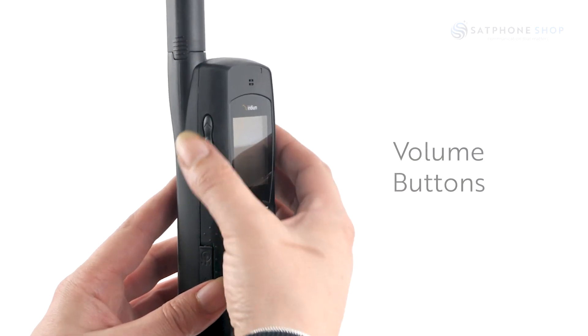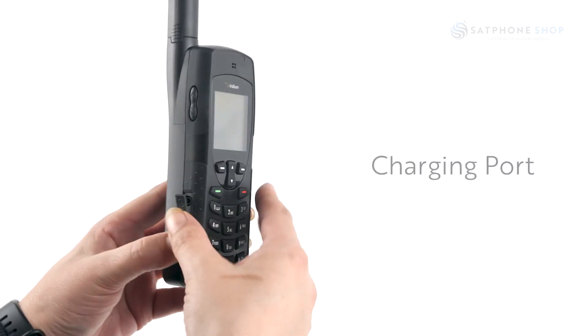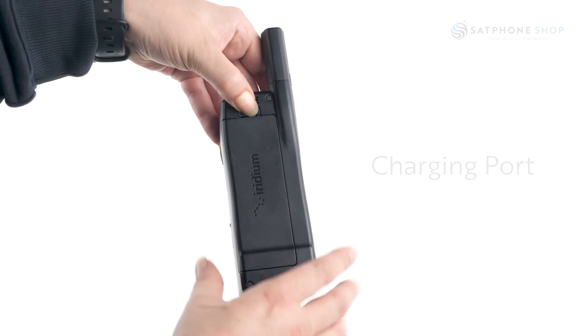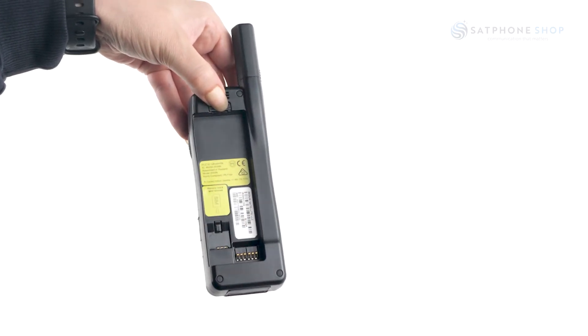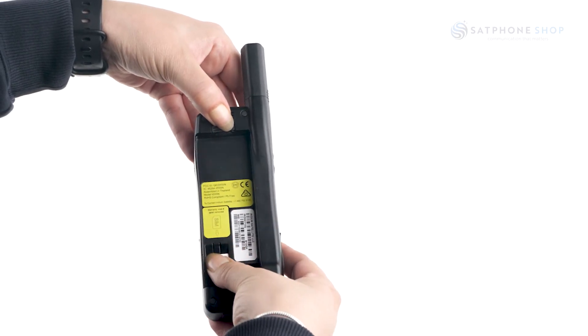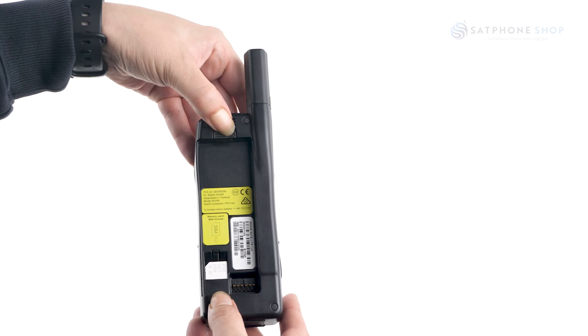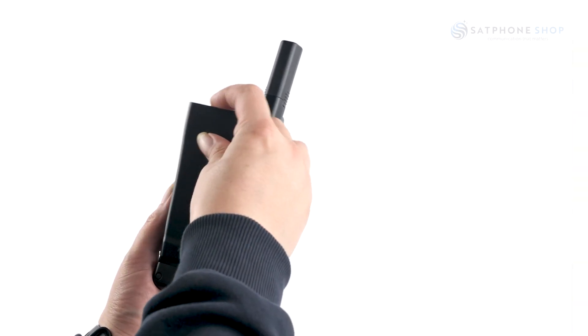To the left of the phone are the volume buttons. Below this is the port for charging the phone. Your SIM card is positioned on the back of the phone. Take off the battery and slide the SIM card in, making sure the gold plate is facing down and the flat corner of the SIM is to the left of the phone as per the picture. Put the battery back in once complete and power on.